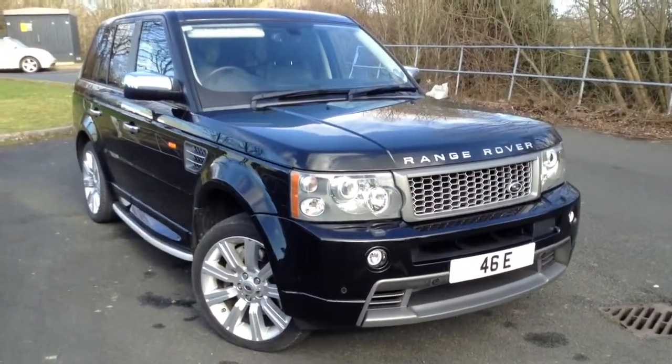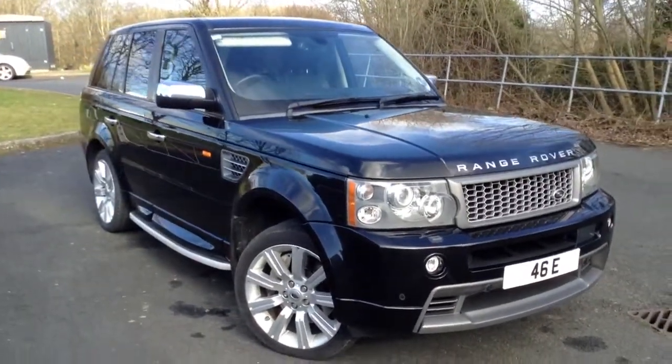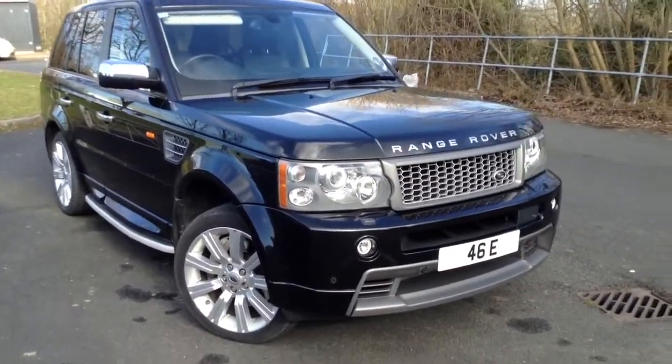Here we have a 2007 Range Rover Sport HST in black. The car is fully loaded in spec as you'll see throughout the video.